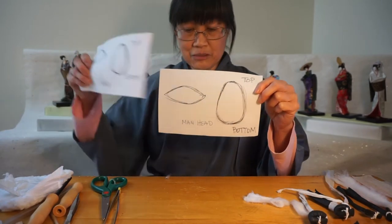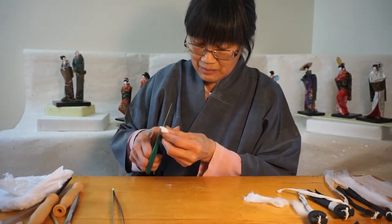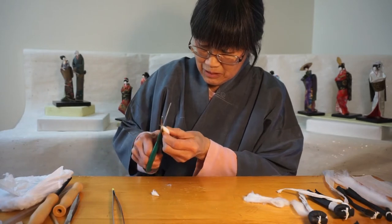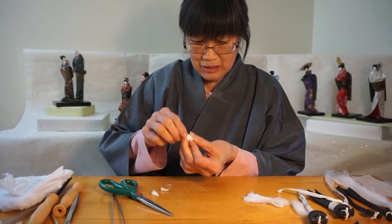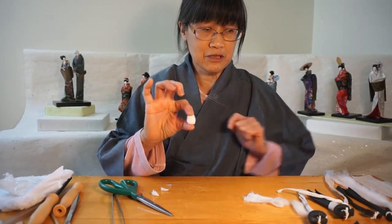If you look in comparison, the woman's head is a little smaller. So what you get is something that looks like this — bigger at the bottom and smaller at the top.